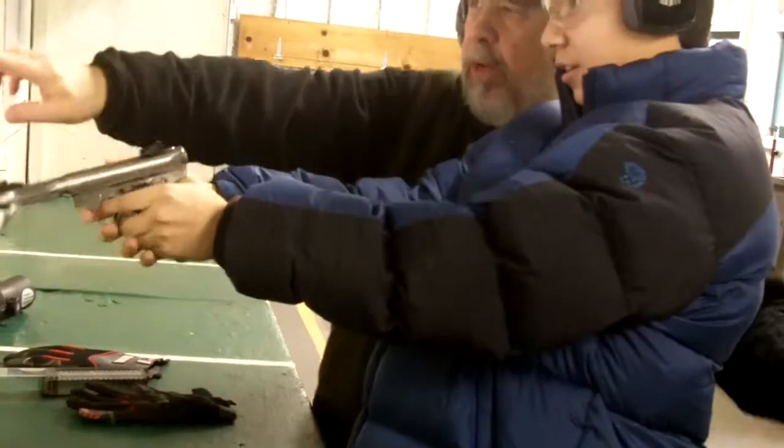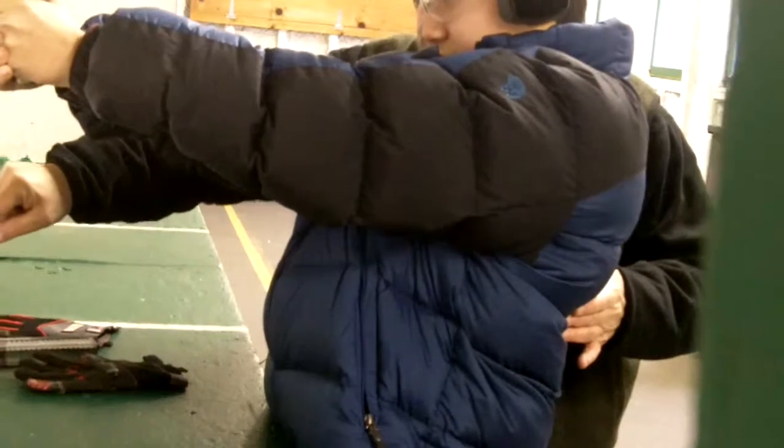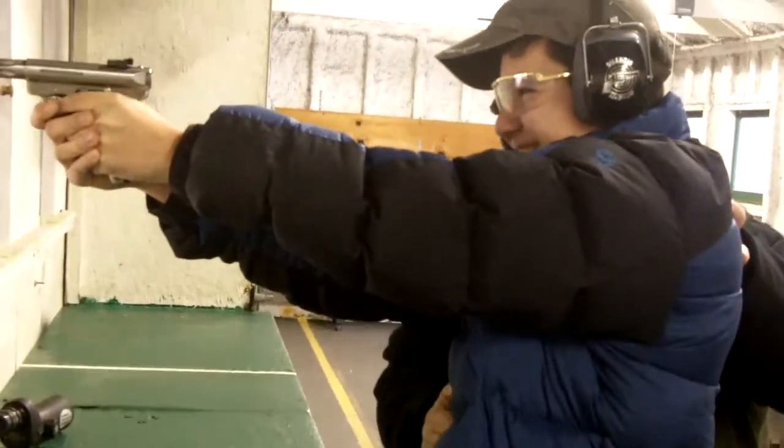Pull it back. Yeah, but you want to keep it down range, you don't want to hit the wood, right? Take your finger off the trigger. All right, now cock it. Go ahead, go cock it, you have to cock it. There you go. All right, so now you're ready to shoot — remember we want to lean into it, okay?